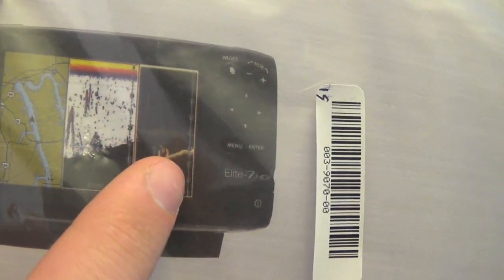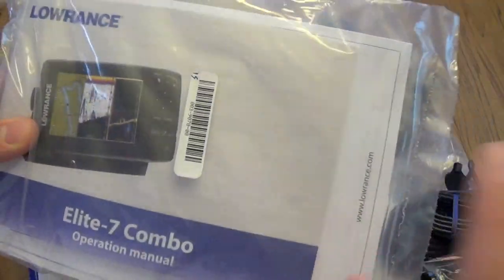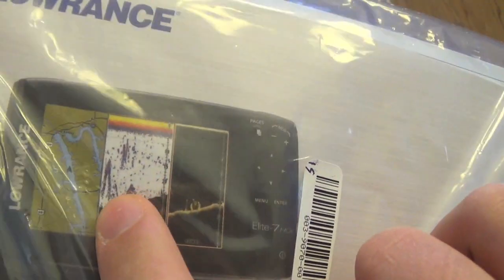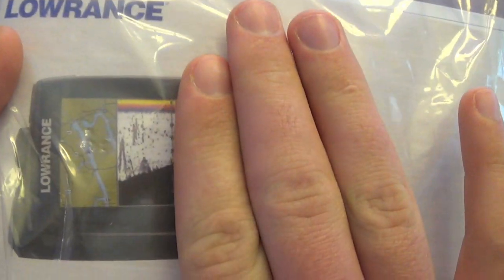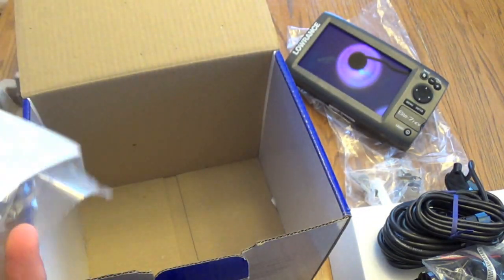As you can see, if you look right here, there is the downscan shown in the manual. I'm not sure why they have it on here — probably because it's the same manual they use for all of them. If you see right here, this is the downscan, that's the traditional, and that's your mapping. So this one only comes with those two — the traditional and the mapping. My other one has the downscan. That's the only difference between these.